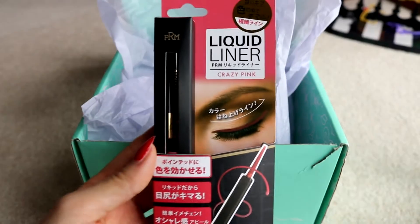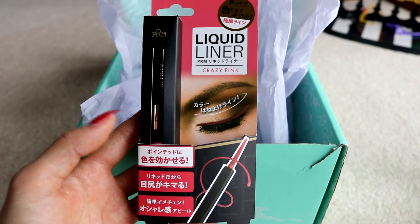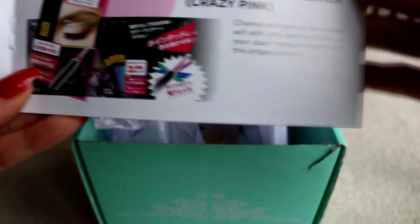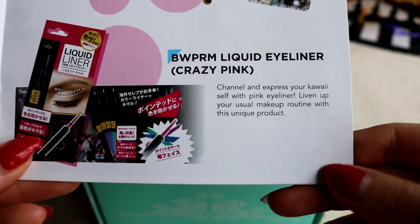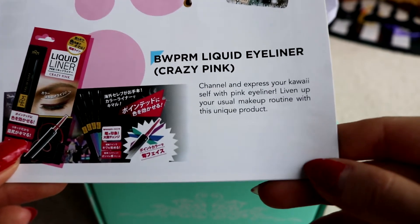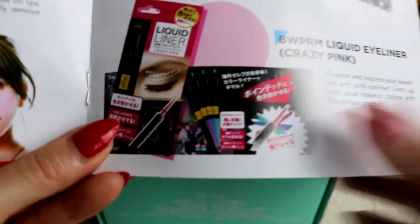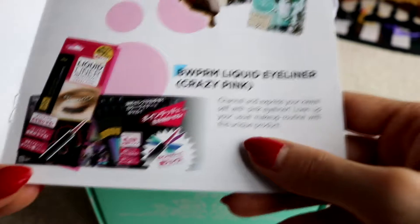Next item — I remember being spoiled about this on their Instagram. This is pink liquid liner. I don't really have much luck with liquid liner, but this is really cool so I am going to be trying this. The booklet says: PRM liquid eyeliner, crazy pink. Express your kawaii self with pink eyeliner and liven up your usual makeup routine with this unique product. It seems you could have gotten several different colours such as purple, blue, and green. They have different liquid liner colours — that is pretty cool.